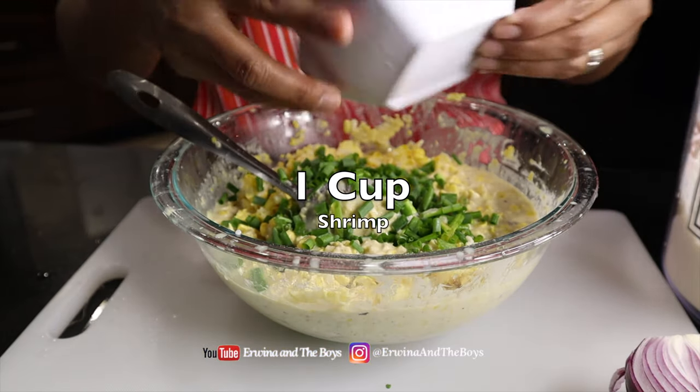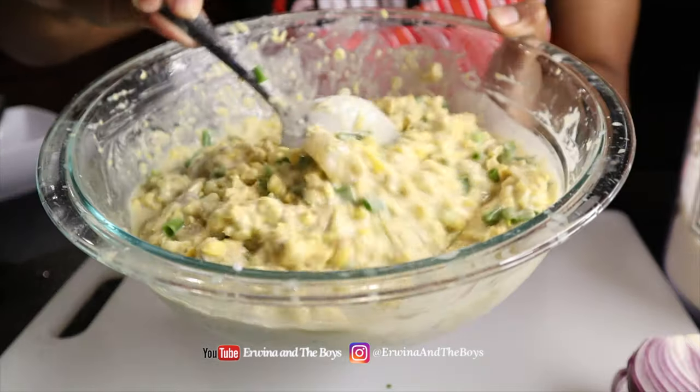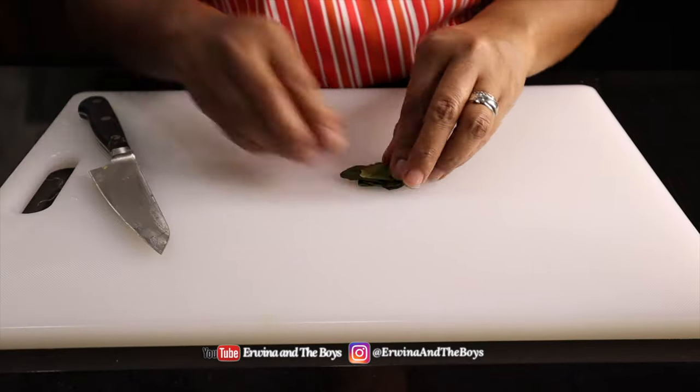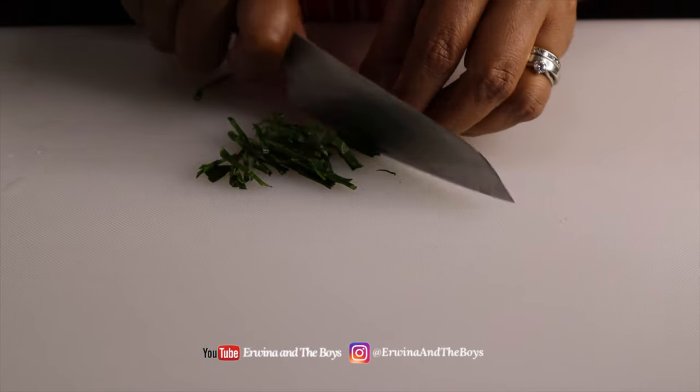Then add the green onion and shrimp. And if you want even more flavor, I recommend adding some kaffir lime leaf — it will give more depth of flavor and make it more fragrant.